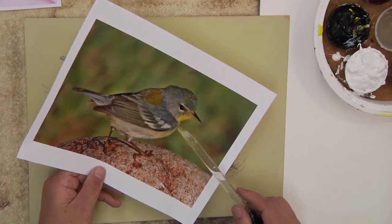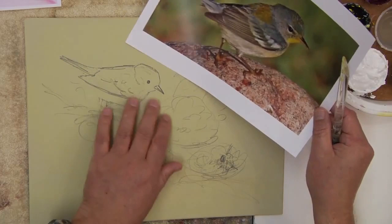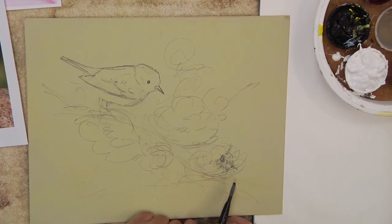I have the northern parula sketched here — it's a beautiful bird I've painted several times. My idea is to vignette, like I've done before, which is very popular. Vignette paintings sell well because they're so artistic. I'm going to put him here, with a little bee right down here, and maybe some wild roses or blossoms. So let's get going.